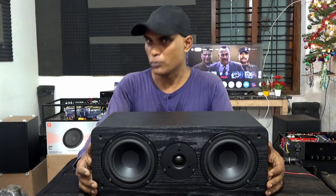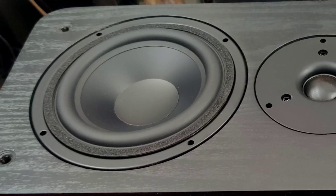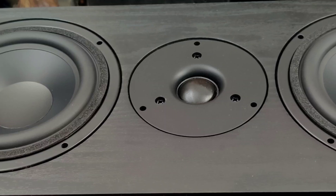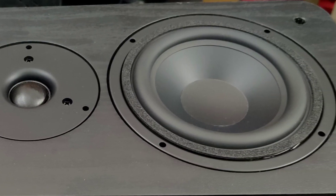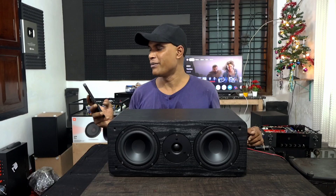Before testing, you need to know that a center channel speaker is not meant for playing music — it is mainly meant for powerful dialogue coming from a movie, and also some portions of heavy impact sounds in that movie. So we will test both a dialogue and a bit of music.